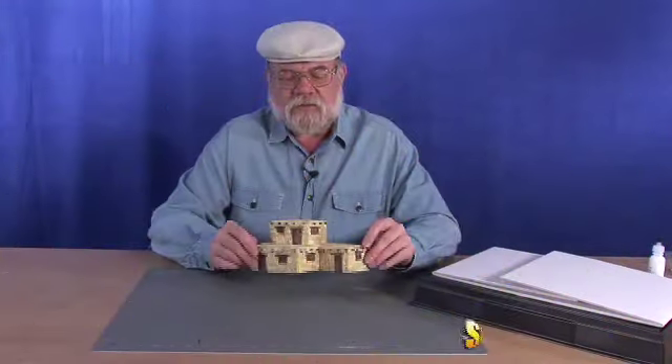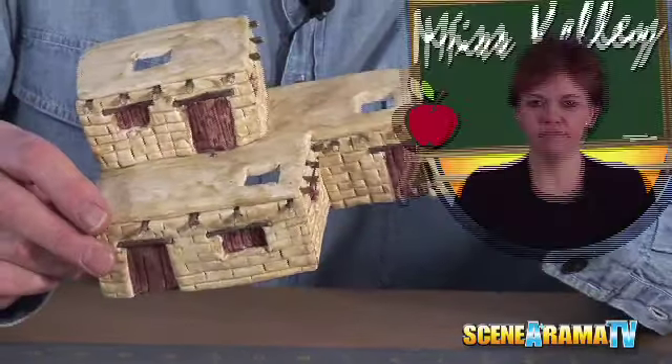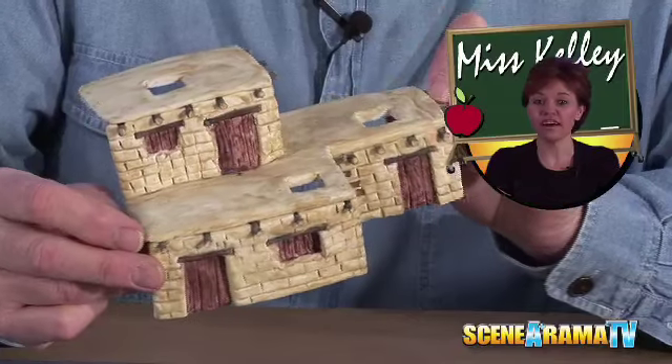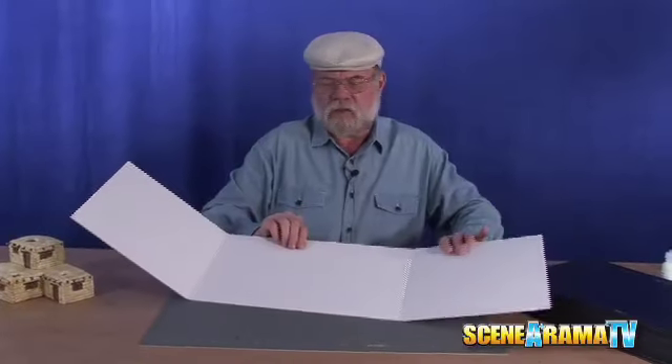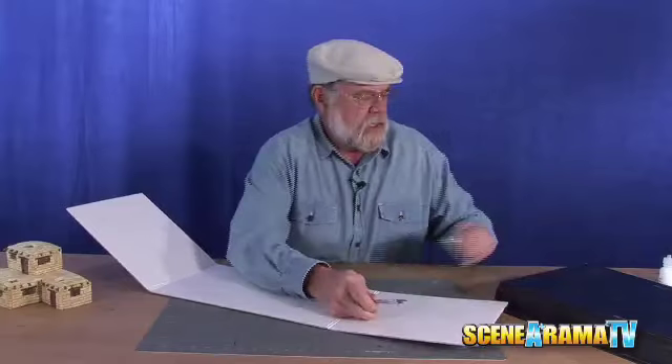We're studying our Cliff Dwelling Indians, and as you can see, we've already made our dwelling here. Learn how to build this adobe dwelling by watching Papa Tom's Adobe Dwelling video. We've got our base here that we're going to be using to make our cliff. I've already taken the liberty to draw out a quick sketch of how I want the hillside to flow, so let's cut this loose right now and get this all started.